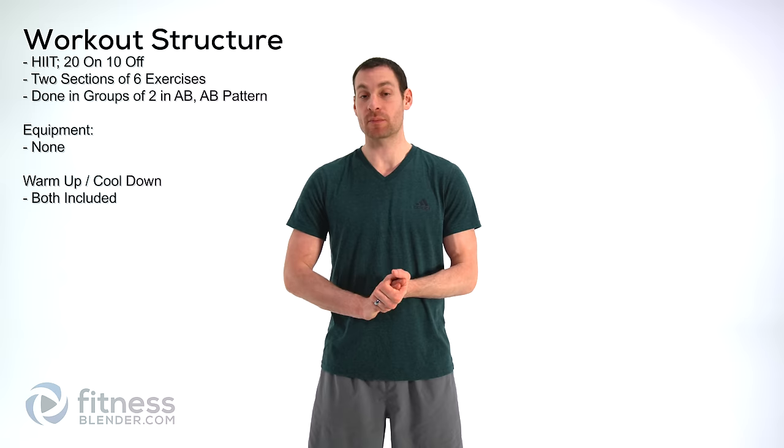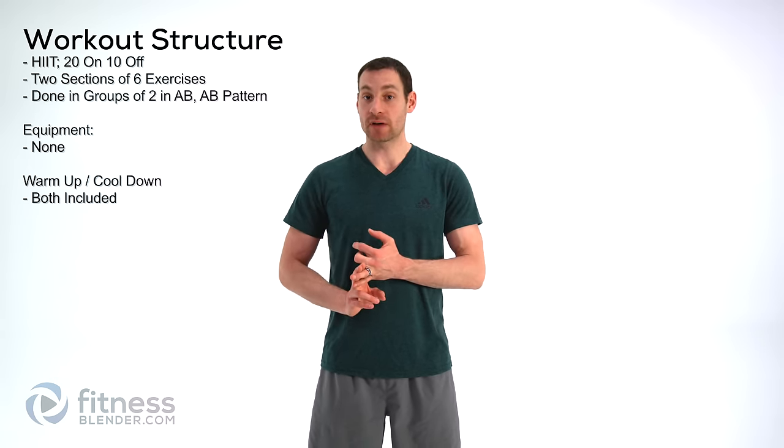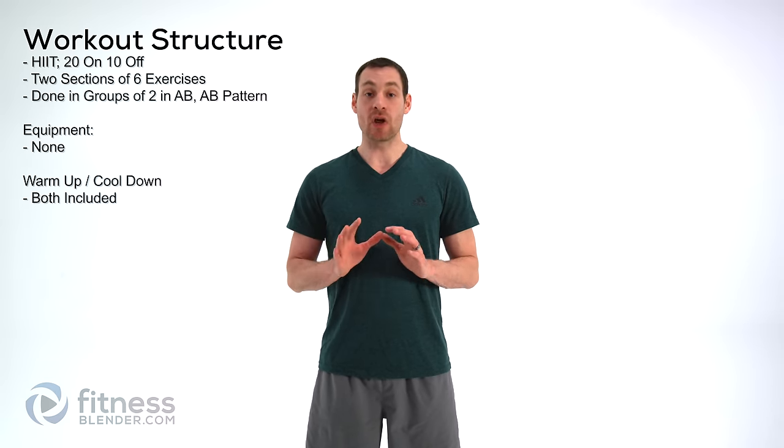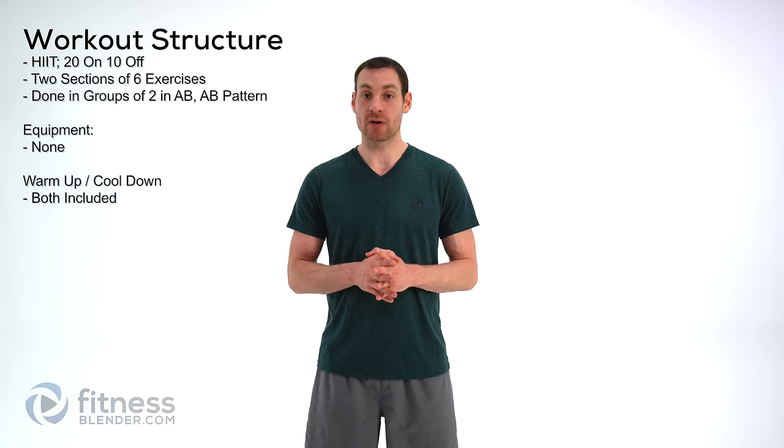Hello everyone, this is Daniel with fitnessblender.com. Don't forget to subscribe to our YouTube channel to get the newest workout videos when they come out every Monday. Today we are going to be doing a HIIT routine — kind of an overall total body routine. We have warm-up and cool-down included, and this is a no-equipment workout so you don't need any pieces of equipment whatsoever. So with that said, let's go ahead and do our warm-up.